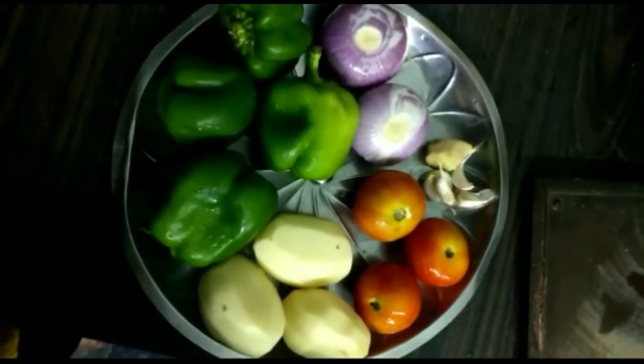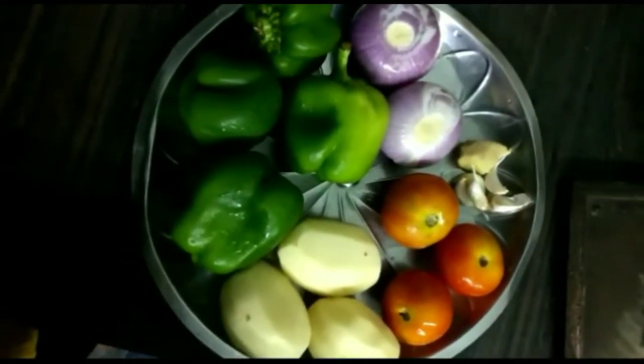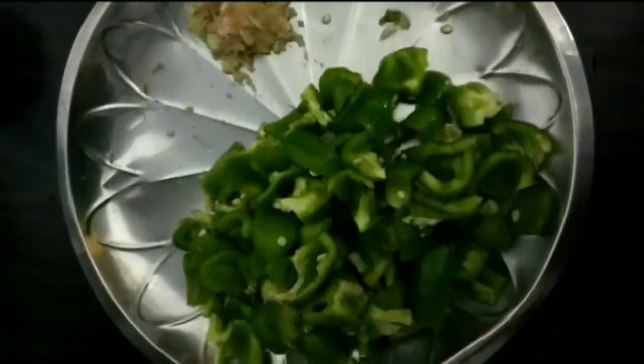Hello friends! Now I'm going to show you a new capsicum recipe.